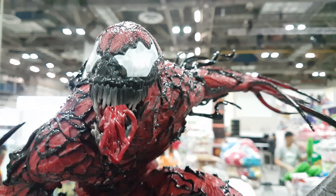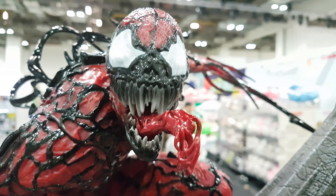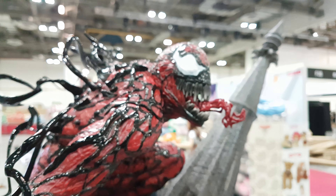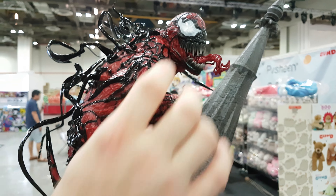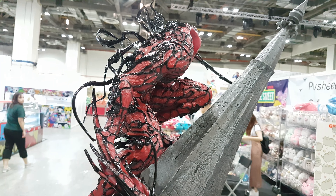It looks a lot better in person. I'm just not digging the tongue. It looks best from a certain angle — that's where it looks nicest. But I'm still not really a fan of that head overall, even though it does look better in person than in photos.